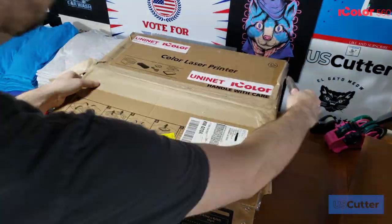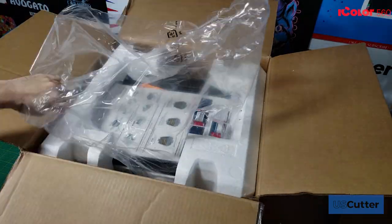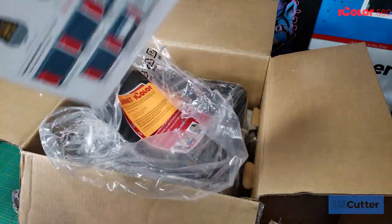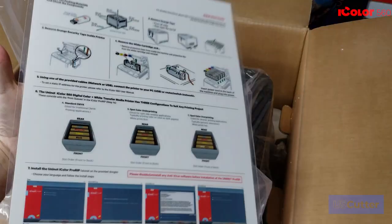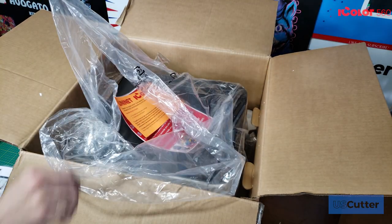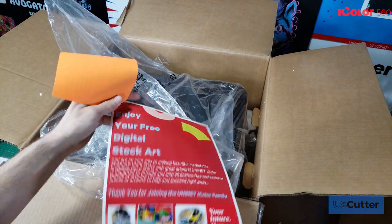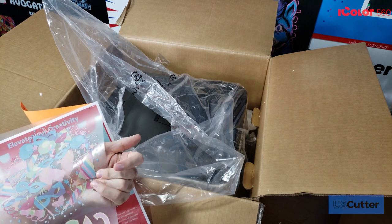Let's go ahead and open up the box and see what comes inside with the 560 printer. When you open up the box and start to unwrap the printer, the first thing you come into contact with is a large laminated quick start guide — hang on to this because it has the setup instructions on it. Underneath that we have some stapled together papers with information about your warranty, some free sample artwork, and a pre-printed sample.